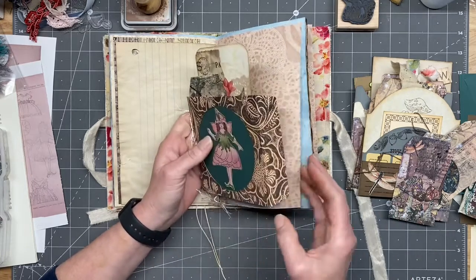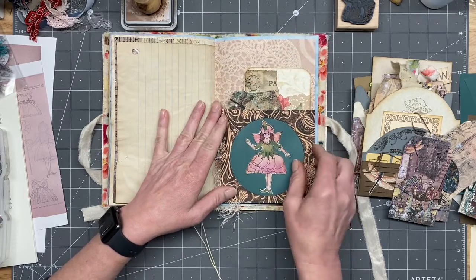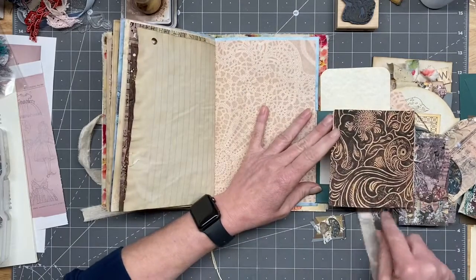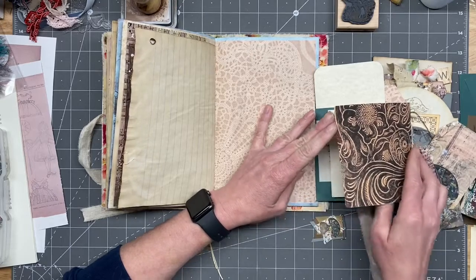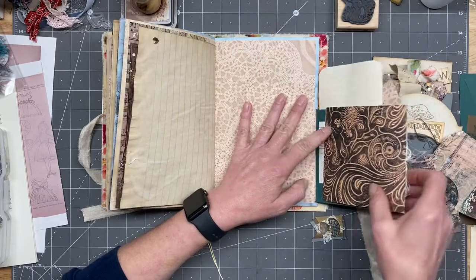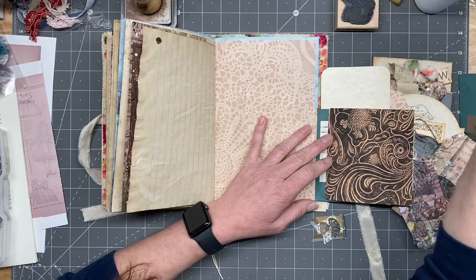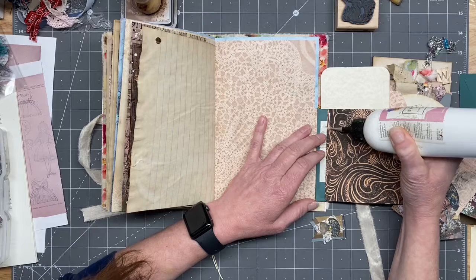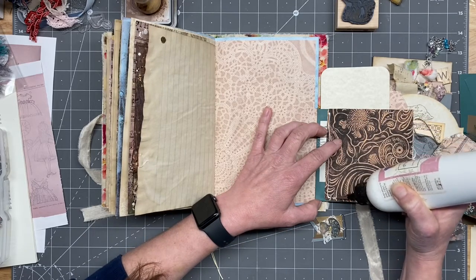Hi, hope everybody's doing okay! So yeah, I was just making sure I knew where to glue. I might have a date tonight — we kind of set it up, but he seemed a little flaky this morning, so we'll see.